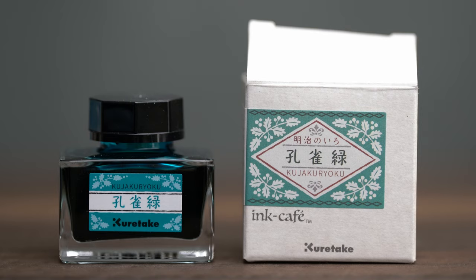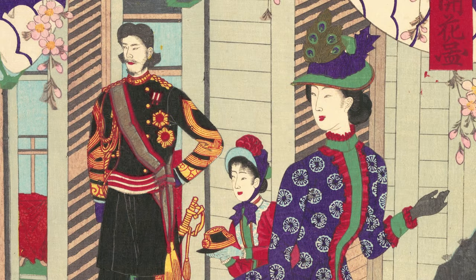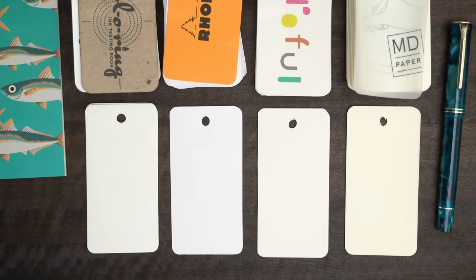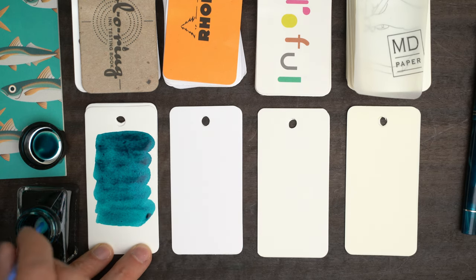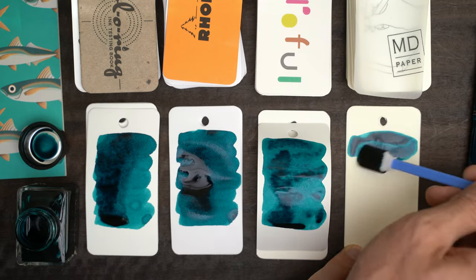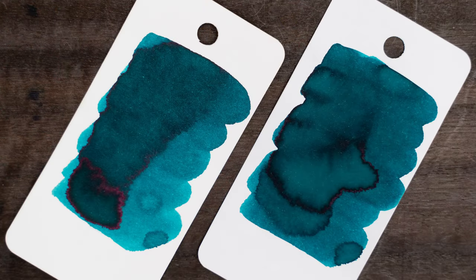Next, this one is called Kujaku Ryoku. The documentation with the inks says that it was introduced by the West during the Meiji era, and it's a bright bluish green like the color found in peacock feathers, which have been loved in Japan since ancient times. That's pretty much what we see here — a nice teal with beautiful dark shading. When it's completely dry, there's just a touch of magenta sheen on the Japanese papers.